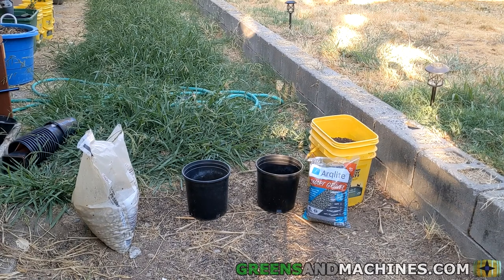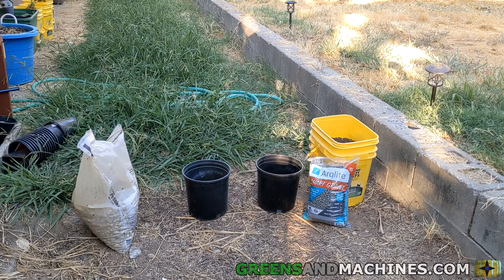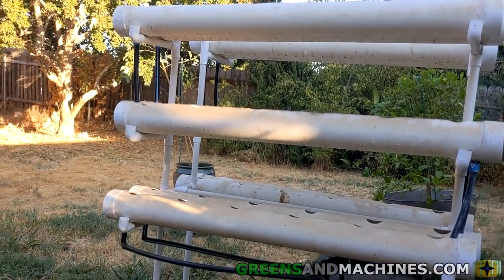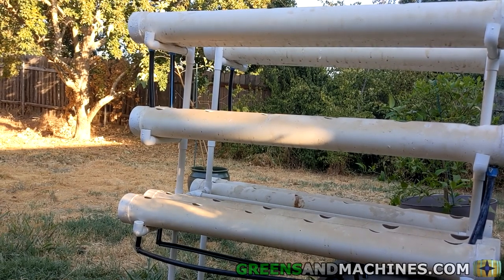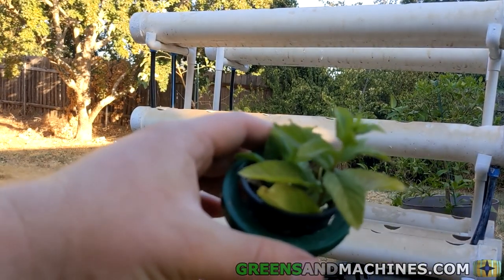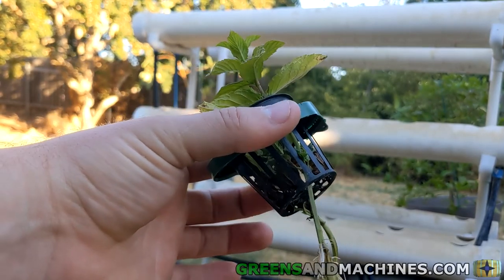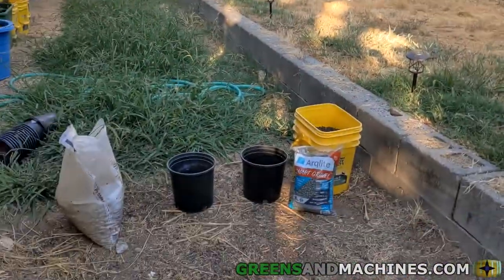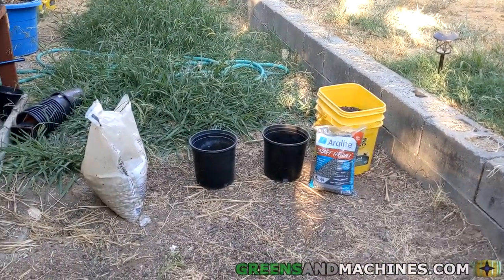Essentially the gravel is based on plastic and it's a lot lighter than your normal pea gravel. For this experiment I'm just going to line the bottom of these two containers with the gravel and see how the drainage compares. In the future I'll likely take both types of gravel and use some net cups in my hydroponic system over here to see how much better the lightweight gravel does holding the plants in place.